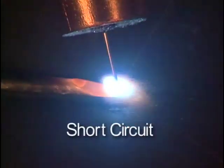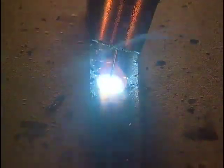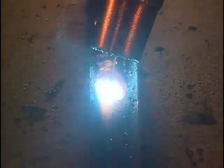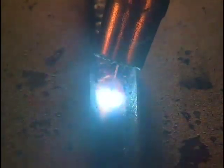By far the most common transfer mode, and the one primarily featured in this program, is short circuit transfer. It can be used in all positions and on metal thicknesses ranging from 24 gauge to 1/4 inch. Globular transfer is rarely used — each time a globule transfers, there's a popping sound. Spray transfer is used on thicker metals when high deposition rates and deep penetration are required, with gas mixtures of 95–98% argon and 2–5% oxygen. It is very hot, virtually free of spatter, creates a distinct low hissing sound, and is limited to flat and horizontal positions due to its fluid weld pool.